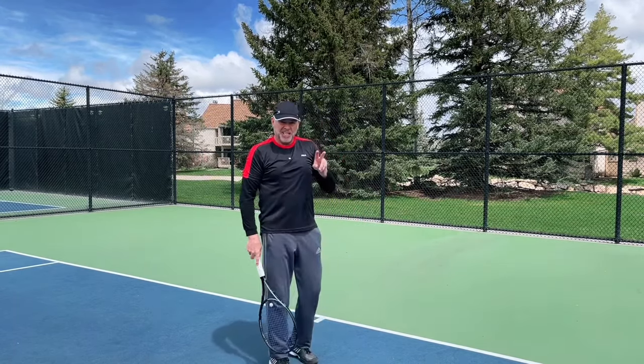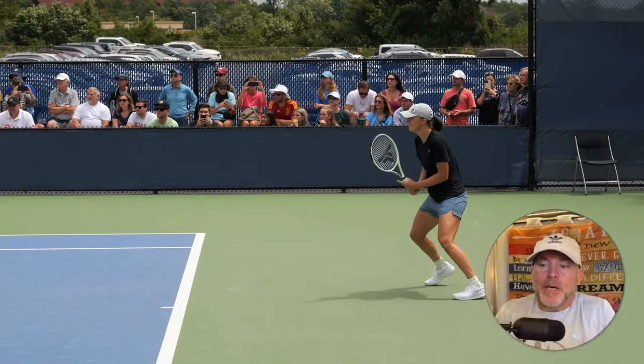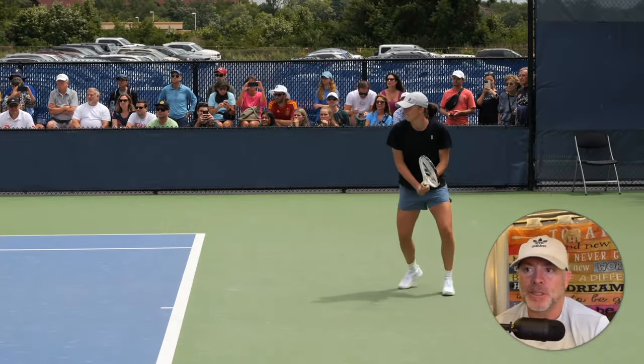Let's look at some professional players and see those two fundamentals in action. First, we have Iga.